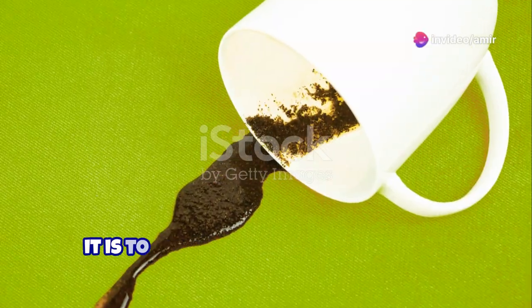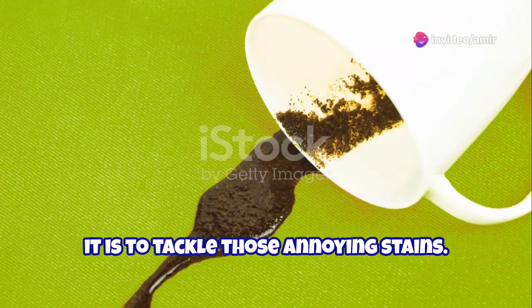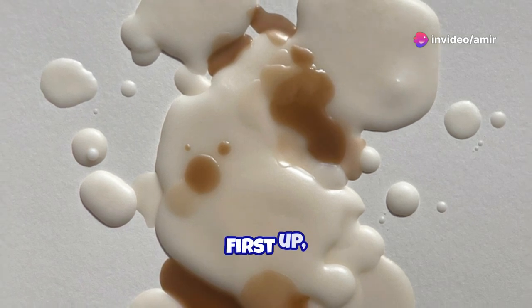I don't think people understand how easy it is to tackle those annoying stains. Let's fix that today. First up, coffee stains.